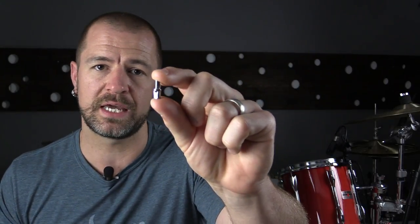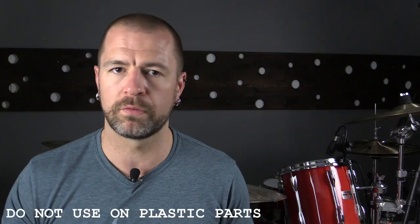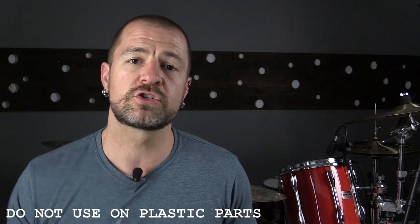Mechanics often use it on cars because cars do the same thing drums do on tour — going down the interstate, vibrating loose. So right here we have a very small bolt, something that would go on a bass drum pedal. These vibrate loose occasionally, and all we need to do is take a couple of drops of threadlocker and put it on there.